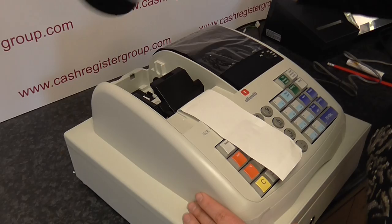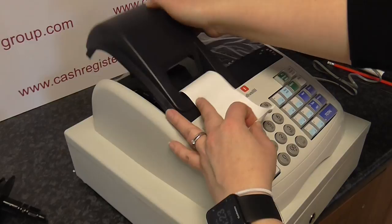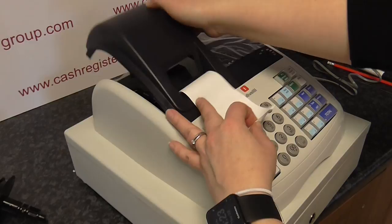The spool, if you're going to use it, sits in the cradle there. Paper comes up and through the hole — not the small hole, the one with the serrated edge. Put the little feet in first in the hinges and pop it closed. Turn the key from off to the reg position and you're ready to start using the till.